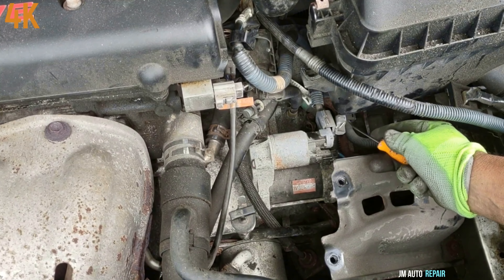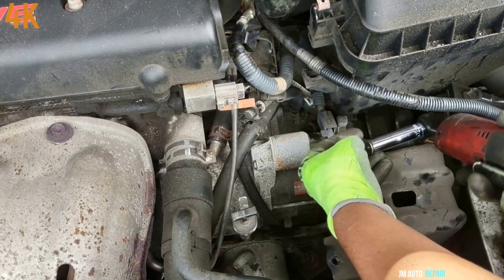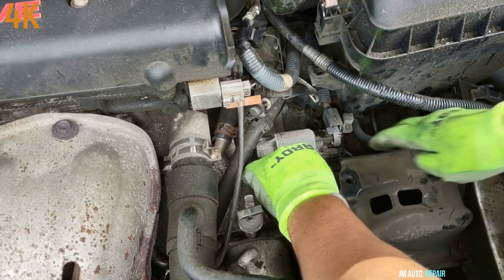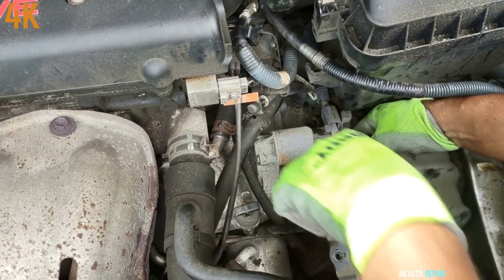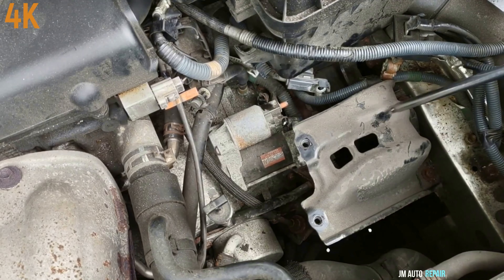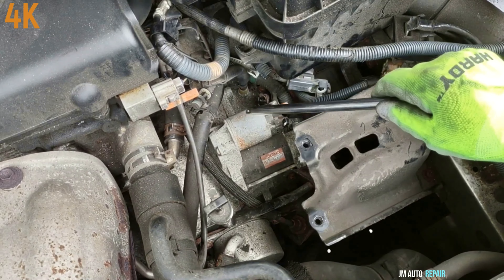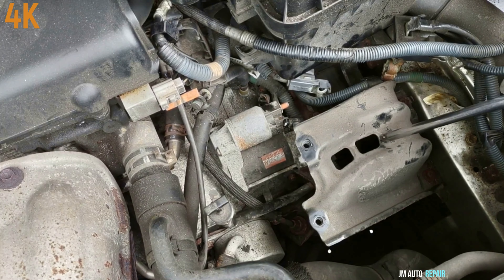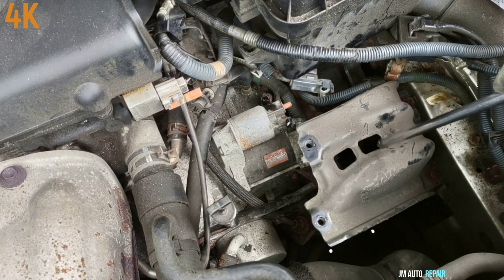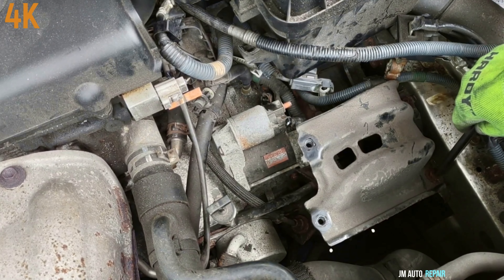There's a 12 millimeter nut here for the solenoid. We're gonna press on the tab here and pull it out — do not pull it out from the wire. If you take this bracket out, that's the best way to take this starter out. You don't have to take it out, you still can, but the job becomes easier if you do. It has a 12 millimeter bolt here and one here.